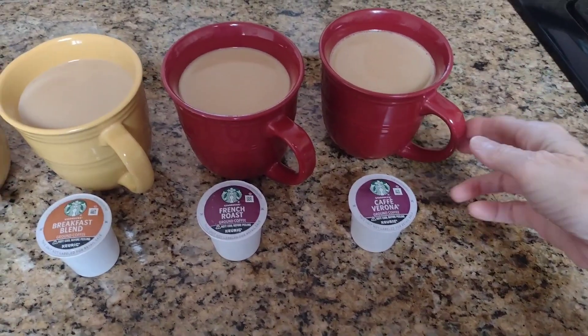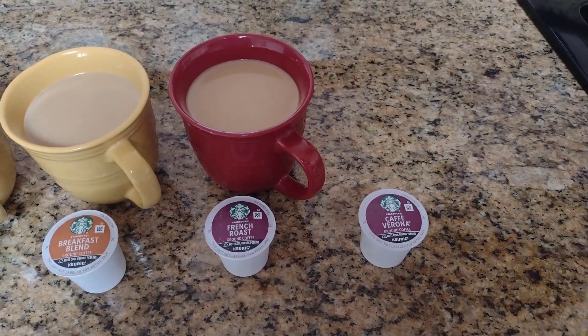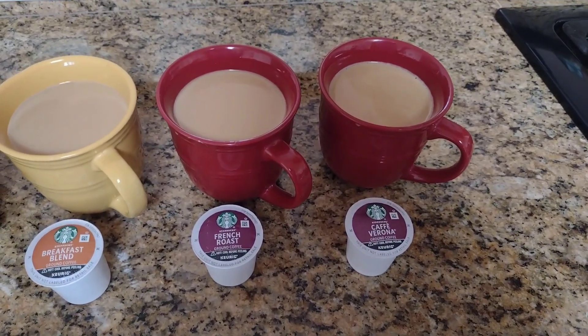Last but not least, Café Verona. That's actually really good. I like it better than the French roast.